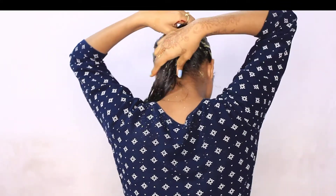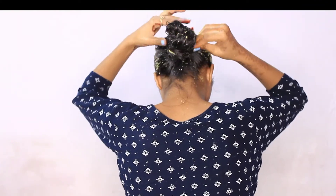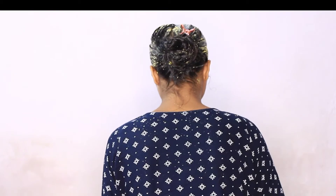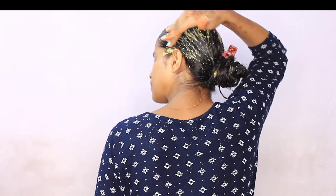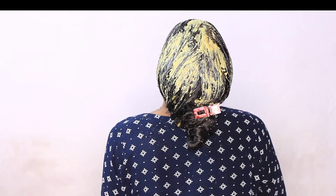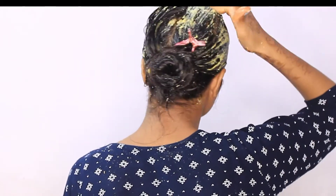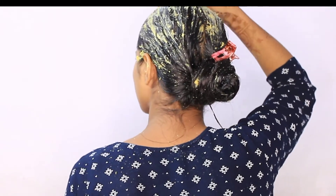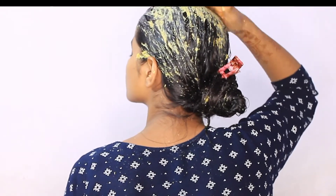Now make a bun and if you have a shower cap, you can keep it on with the cap. This way the fenugreek seeds will not dry out. Because I have oiled it, I will be able to wash the fenugreek seeds off easily. This is a very good trick — using a shower cap helps when you have a hair mask on so you can leave the fenugreek easily.